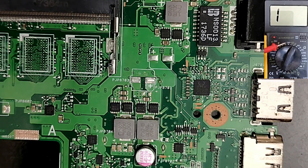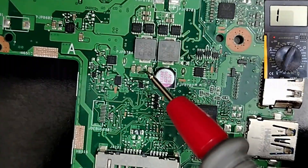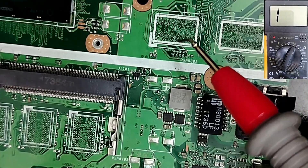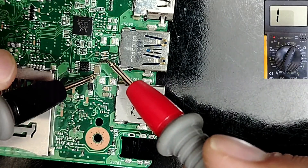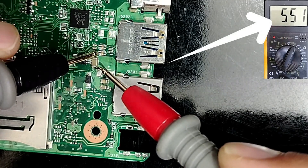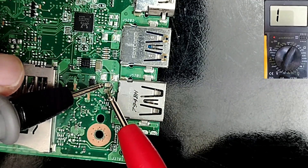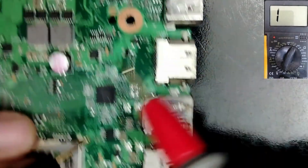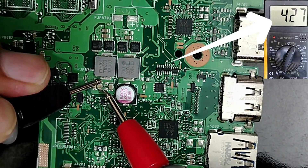To check ceramic capacitors — we find a lot of them on every motherboard — but the testing is different from one circuit to another. For capacitors in the 3V or 5V circuits, you will get a high reading, or sometimes no reading at all, and that is good. For example, here I have about 500, or 700, or 300 — high readings are normal for these circuits.